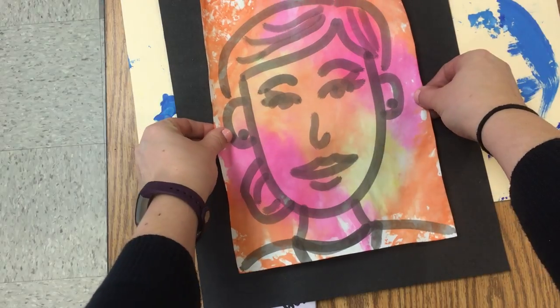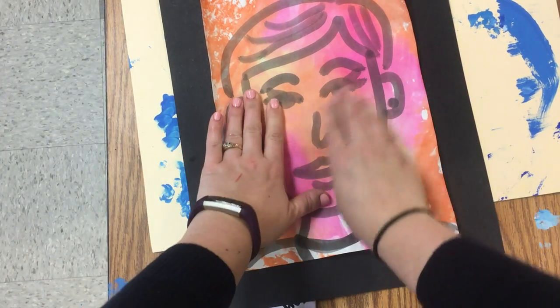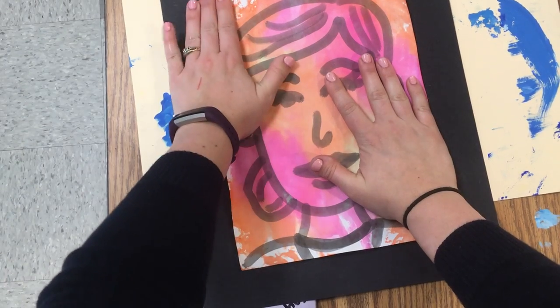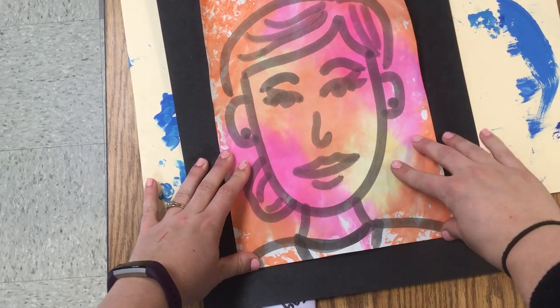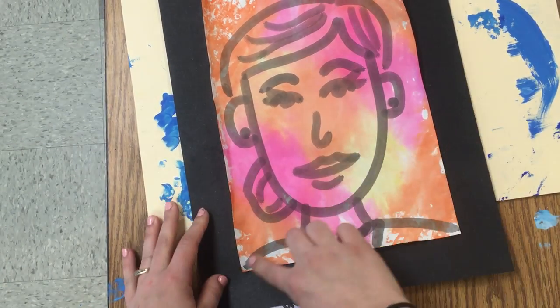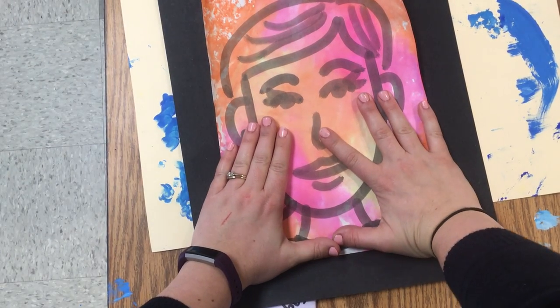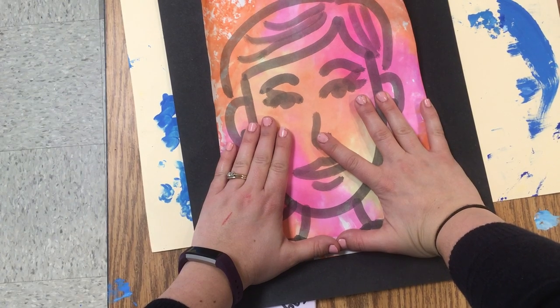I'm going to center my self-portrait on my black paper and smooth it out. Because these papers were very wet when we did the marker prints, the edges want to peel up, so I'm just going to hold them down and count to ten.